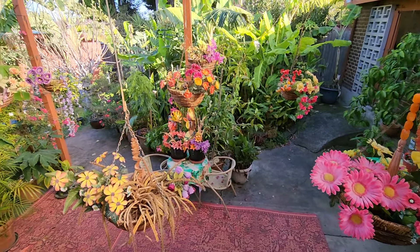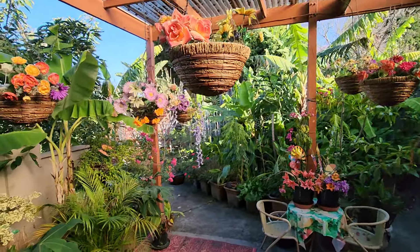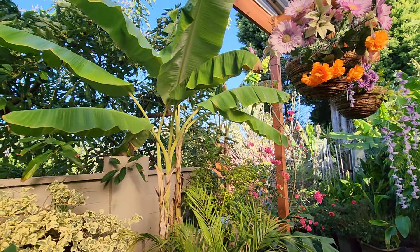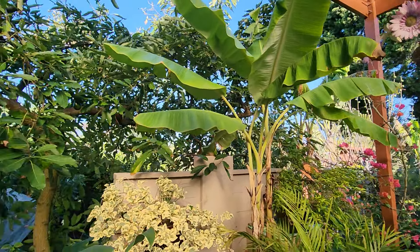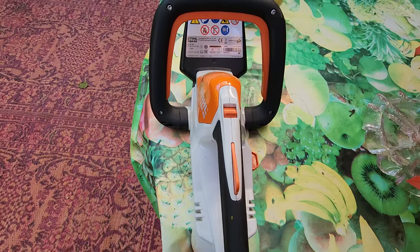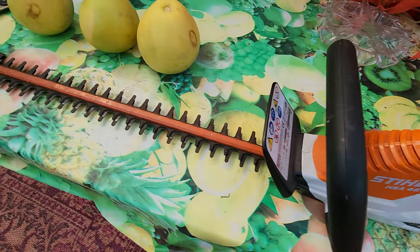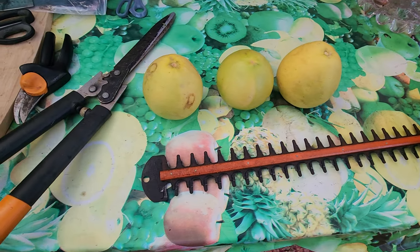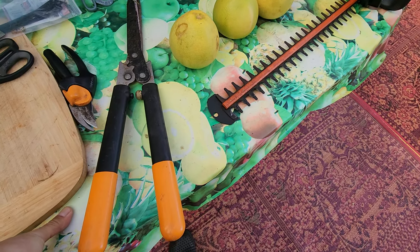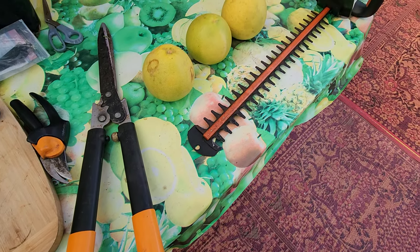Hey guys, welcome back to Fruitopia, winter edition. Yeah, it's winter, but look how pretty it is! My least favorite season, but it's a double-edged sword because winter is also the time that Kim and I get a chance to rest — her in the kitchen and me in the garden.